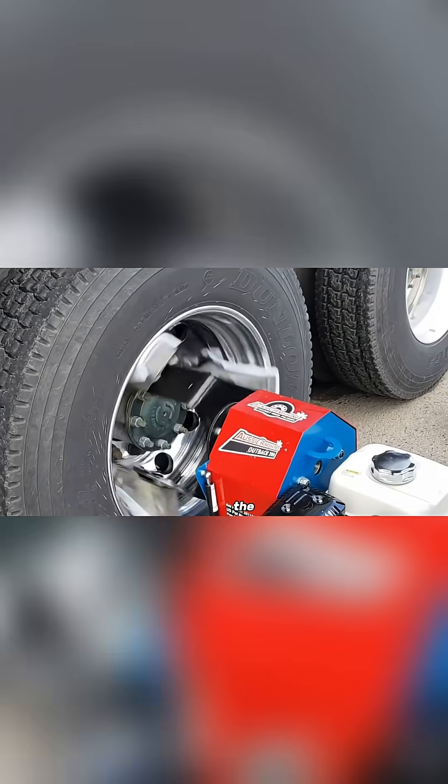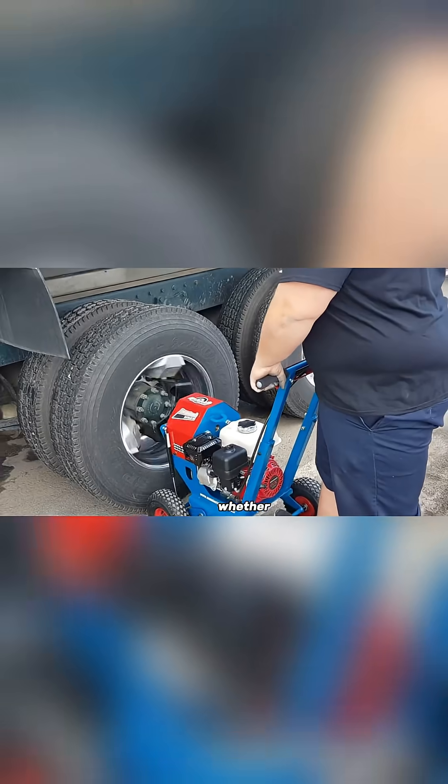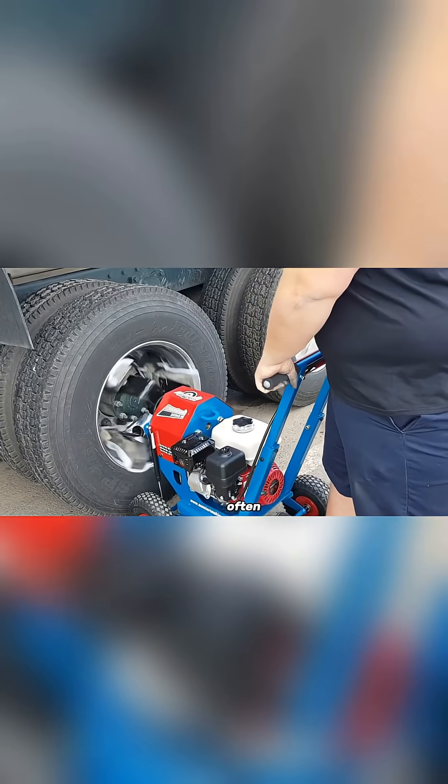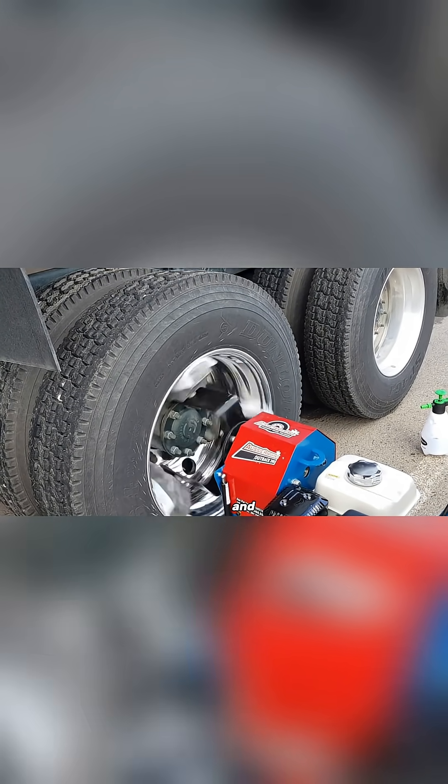That said, the price tag is $589, which might seem high to some. Whether it's worth that cost depends on how often you'll use it. But for serious wheel care, this machine delivers both speed and results.